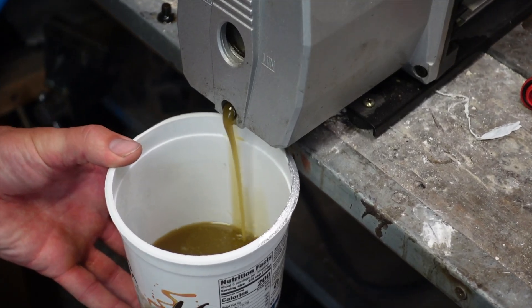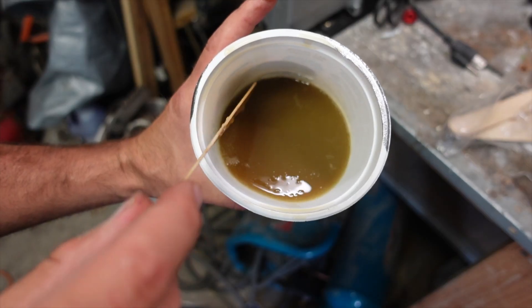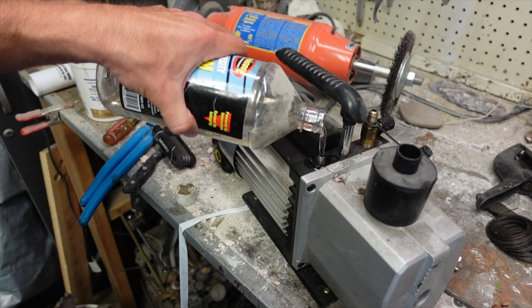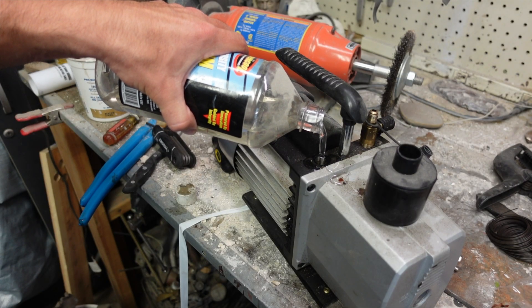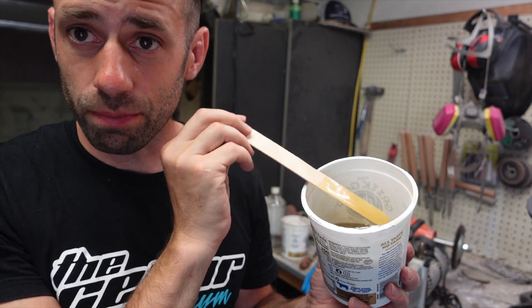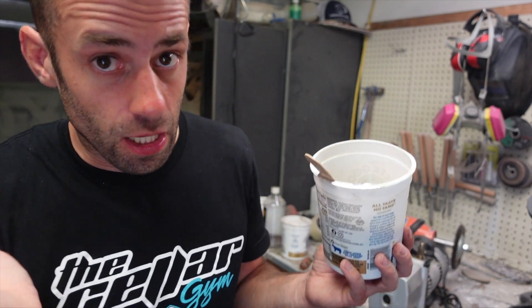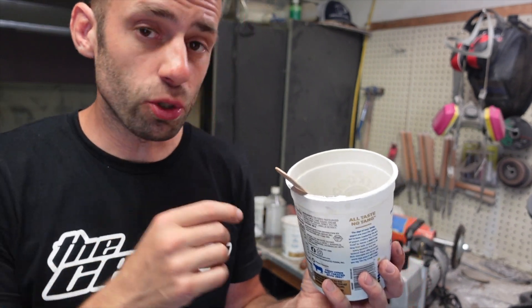While I think of that I'm gonna change the oil in my vacuum pump — hopefully that'll keep it working better. Looks pretty dirty to me. Put in some nice clean new stuff and that should do the trick. I actually keep my old vacuum pump oil and use that to rejuvenate my Petrobon sand. Is it the best oil? I don't know — you can look at the comments, I'm sure people will tell me — but it seems to work pretty well.